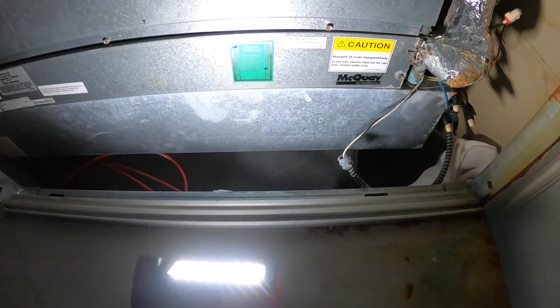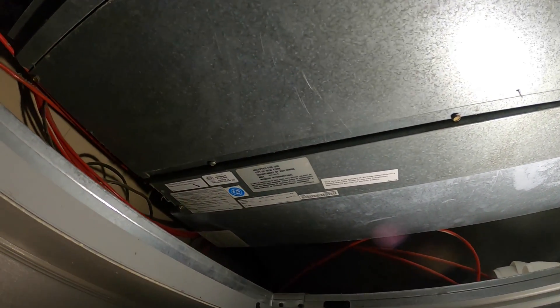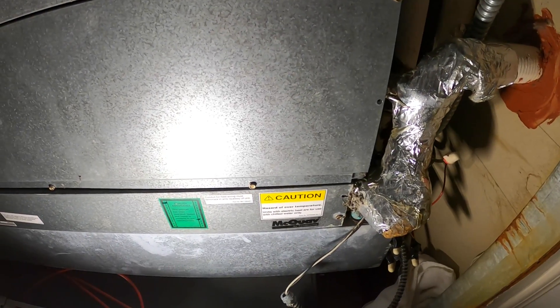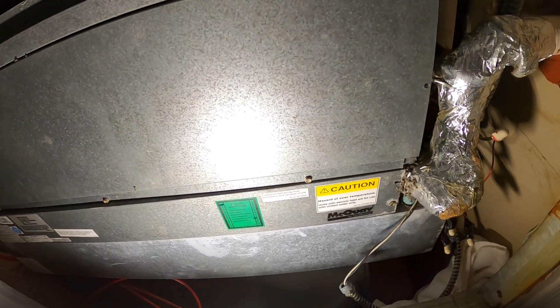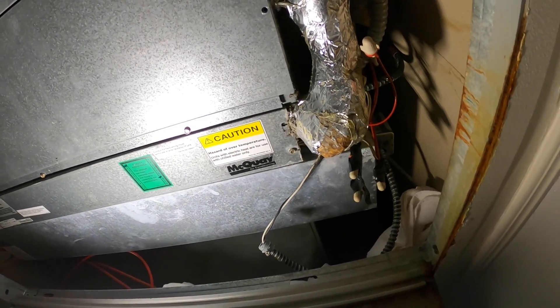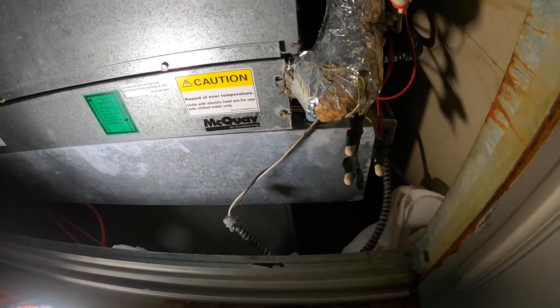We have a two-pipe fan coil unit. This is the McQuay system — they are out of business; Daikin has taken them over. Right now the chiller is still on, so we have chilled water entering the two pipes. But today is about 40 degrees, they want heat, and in this case we have electrical heaters in this system. The issue is they just keep getting cooling and have no heat. Without even opening anything, I can tell you the zone valve is no good.